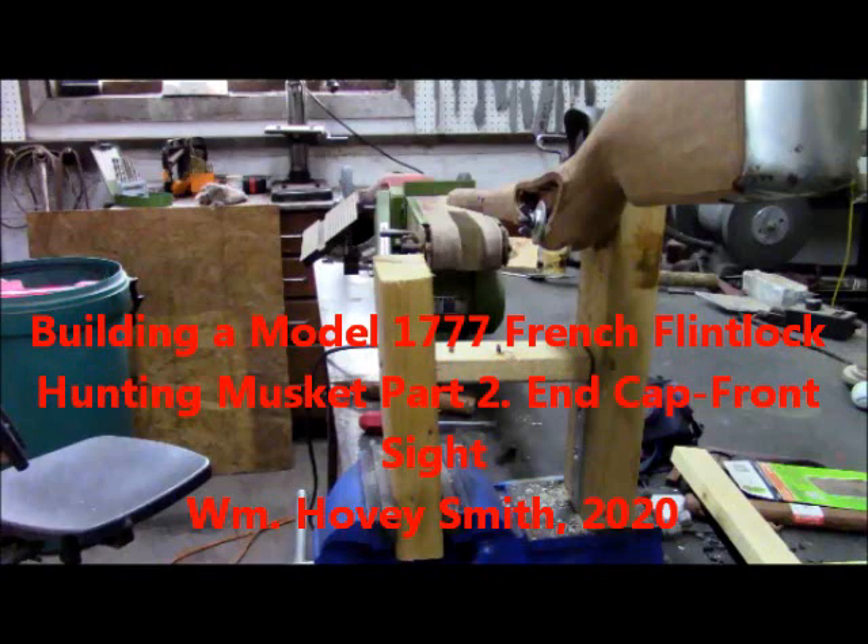Building a Model 1777 French Flintlock Hunting Musket, Part 2: End Cap and Front Sight. William Hovey Smith, 2020.